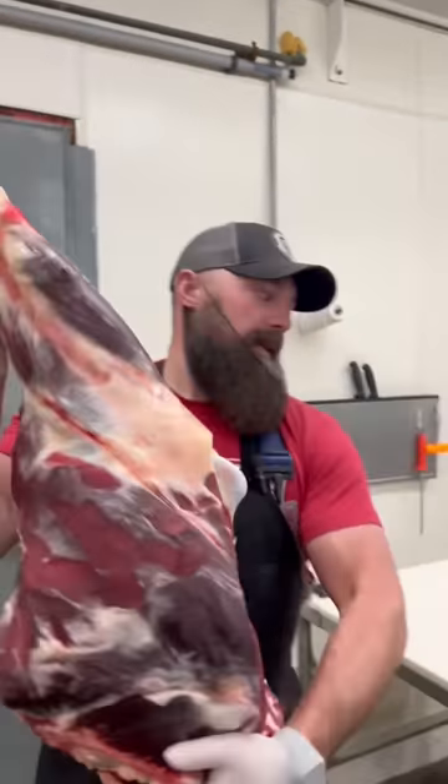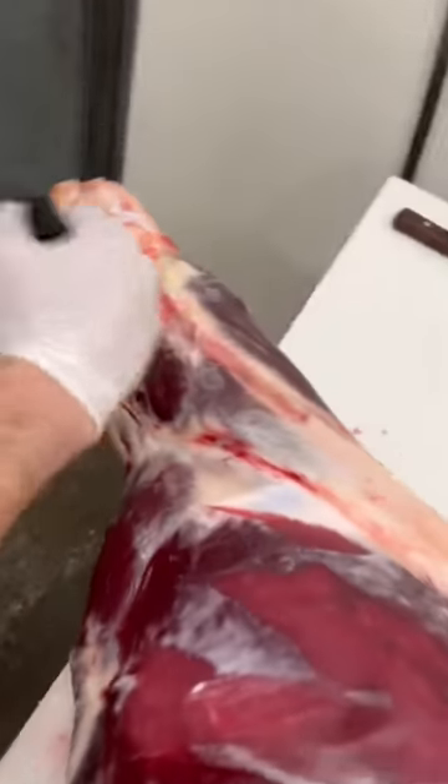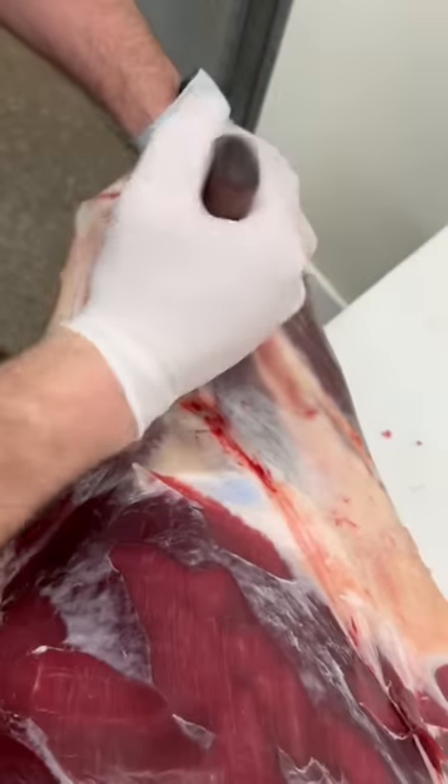Bison round. Let's get it on the table. First thing we're going to do, get the shank off of here.